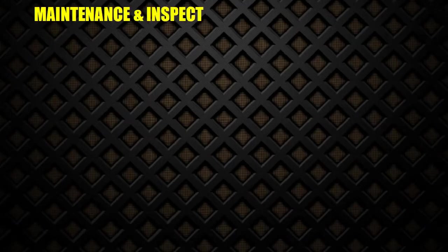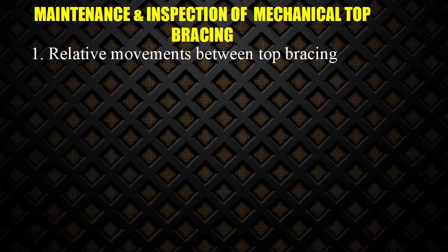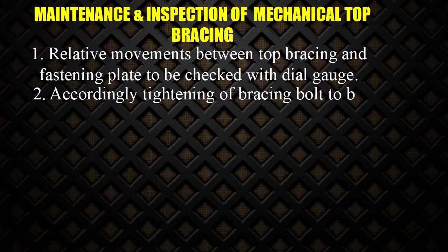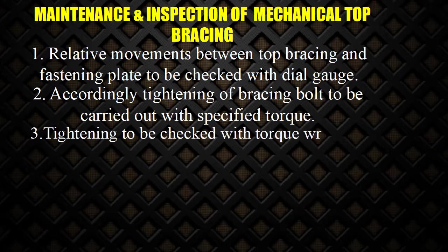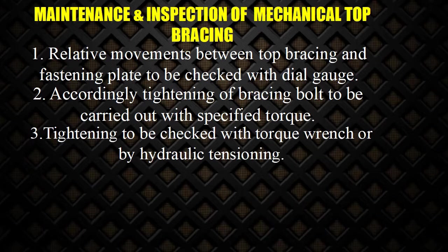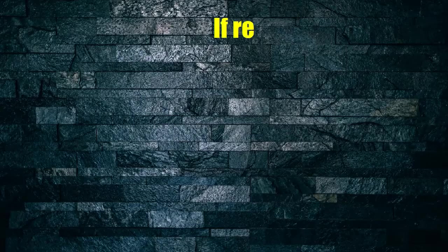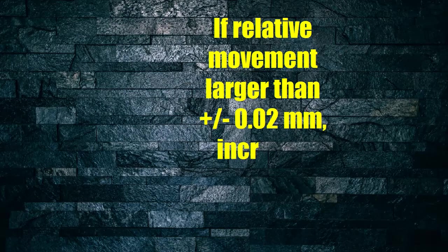Maintenance and inspection of mechanical top bracing: 1. Relative movements between top bracing and fastening plate to be checked with dial gauge. 2. Accordingly, tightening of bracing bolt to be carried out with specified torque. 3. Tightening to be checked with torque wrench or by hydraulic tensioning. 4. Checking should be carried out once or twice a year. If relative movement is larger than ±0.02 mm, increase tightening torque.